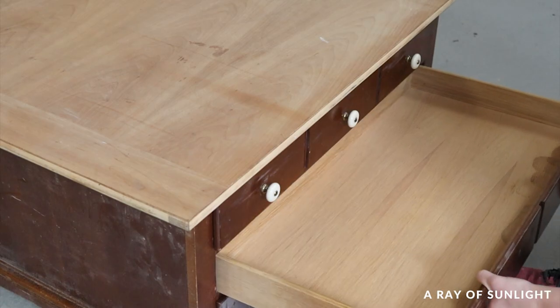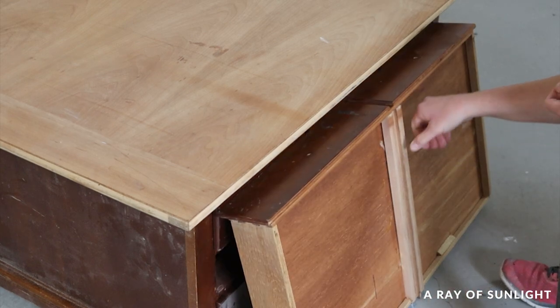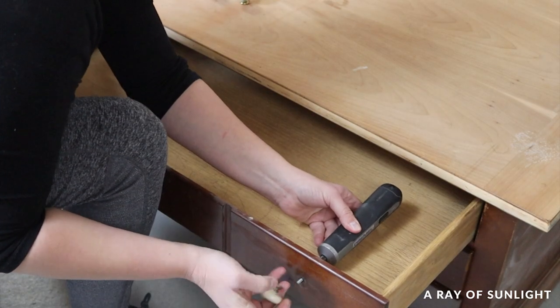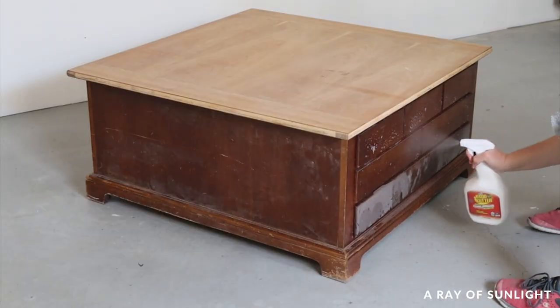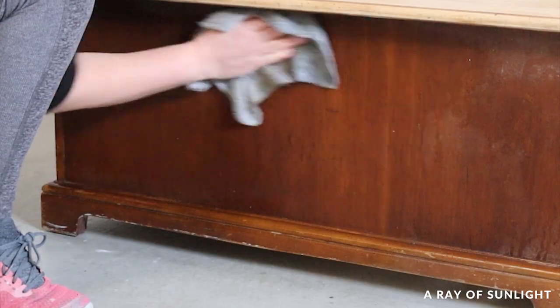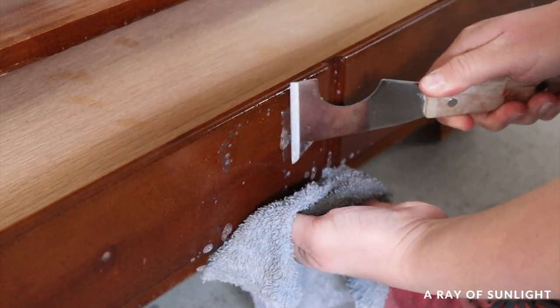A drawer track had come loose so I nailed that back into place. Then I removed the knobs with my handy dandy electric screwdriver. And of course I cleaned off all of the dust and scraped off the gunk and grime. I had to bust out the razor blade because it was so bad.